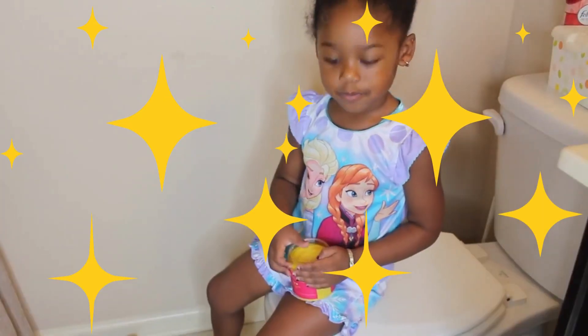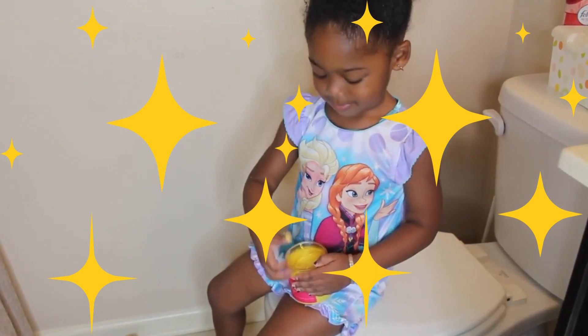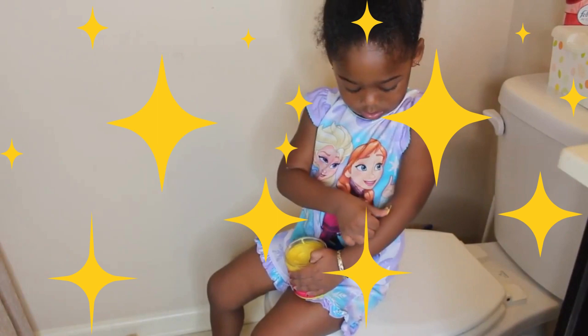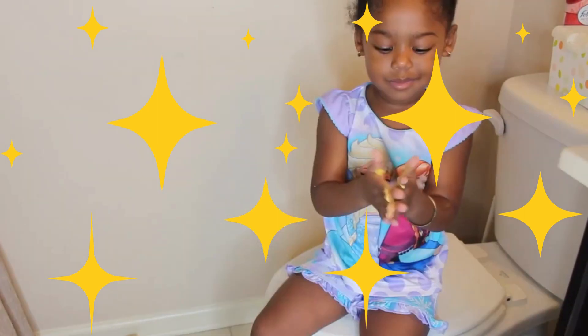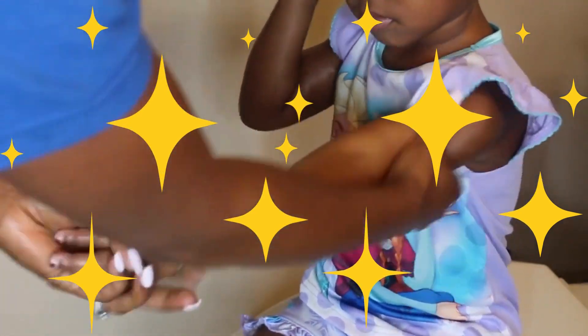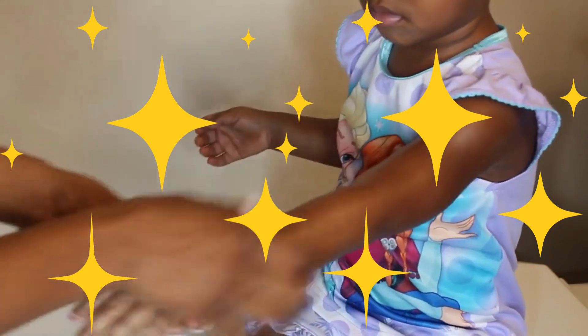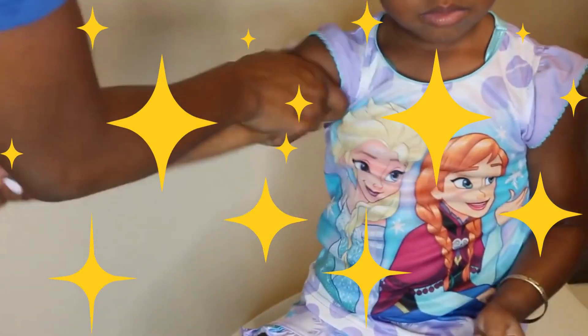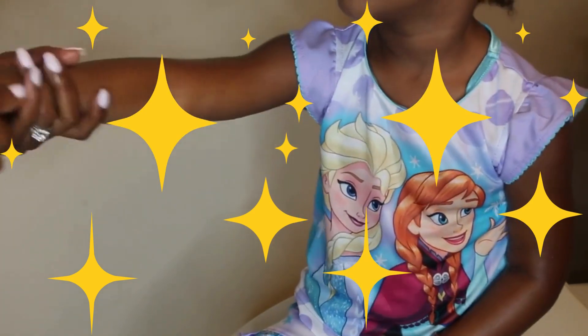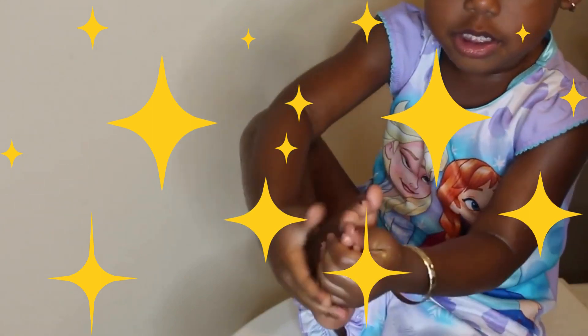Once she's all dried up, it's time to moisturize her skin. We use the everything butter on her skin — she loves helping with this part. We just take a little bit and rub it into her skin. This helps get her skin really smooth, and she gets a lot of scrapes on her knees, so this has helped reduce scars on her knees. It also has vitamin E, which is good for protecting her skin against the sun.